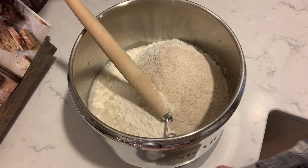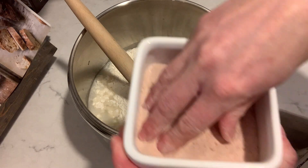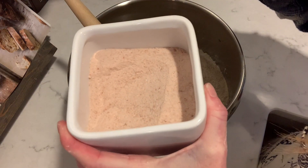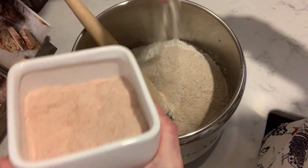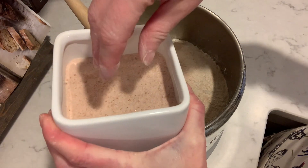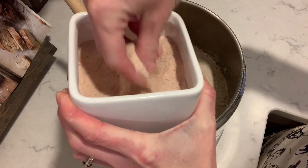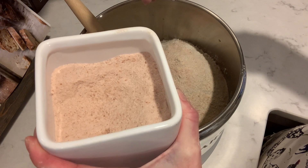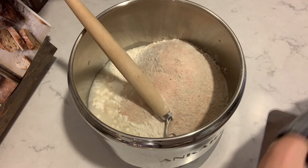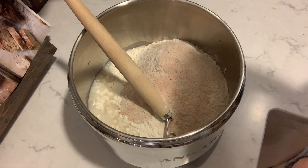Last but not least, we're going to add in some sea salt. I actually use pink Himalayan salt — I prefer it. It calls for 9 grams, so I'm going to do 18. I ended up doing 20. My son Miles is here helping out.